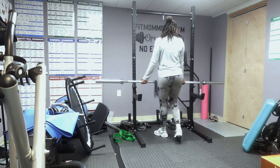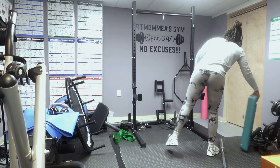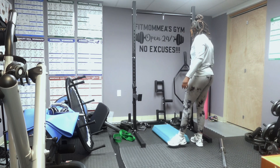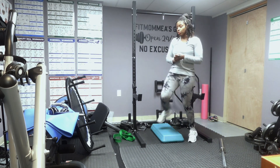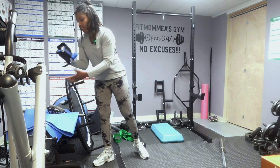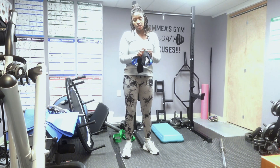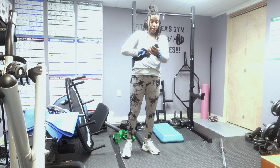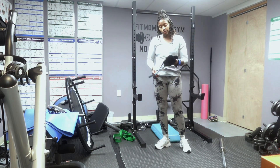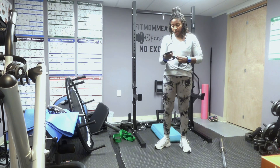The next exercise: I'm going to take the bar and put it down. I'll use my stepper today because my box is too high. This next exercise is called pull-up negatives. I used to do these when I first started weightlifting of any sort. My whole goal was just to be strong, so I would throw pull-ups into my routine, and since I couldn't actually do a pull-up successfully, I always did the negatives.